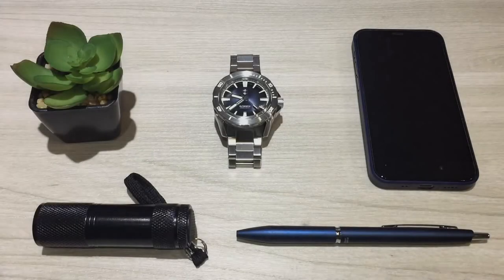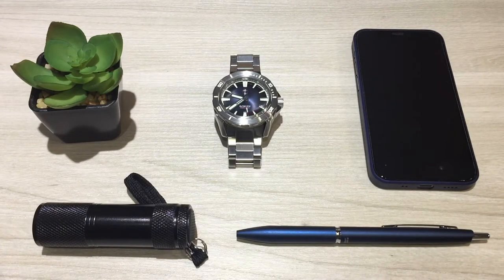Hello Internet friends and welcome back to the Quality Time channel. My name is Lester and I'm very excited to share this watch with you guys. Thanks for stopping by.